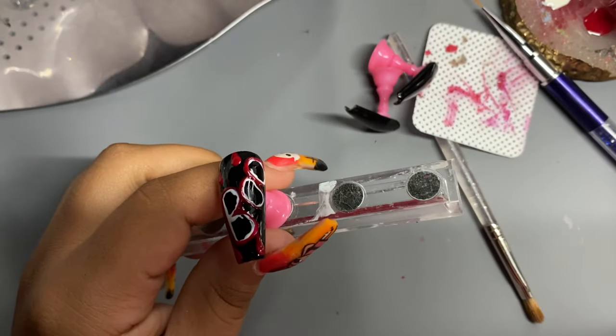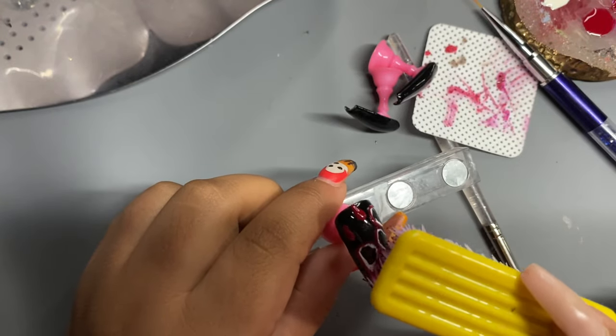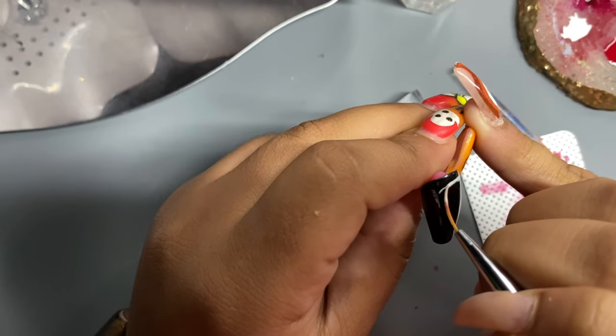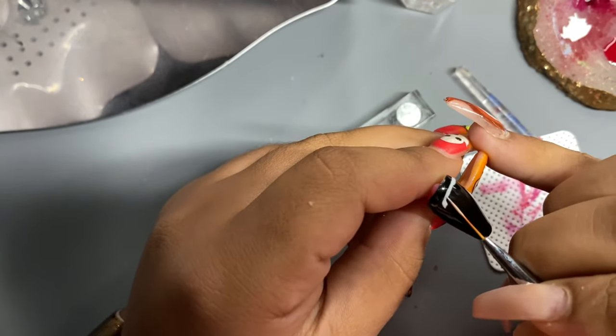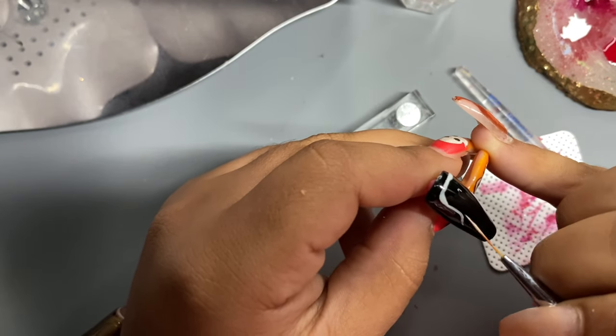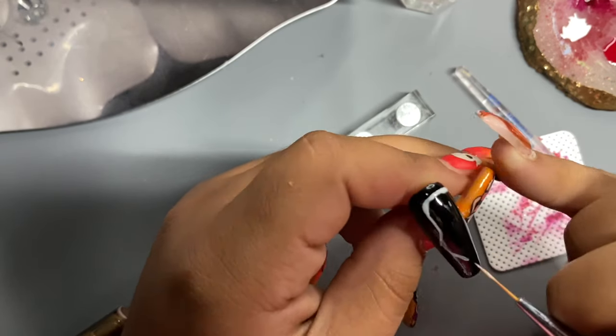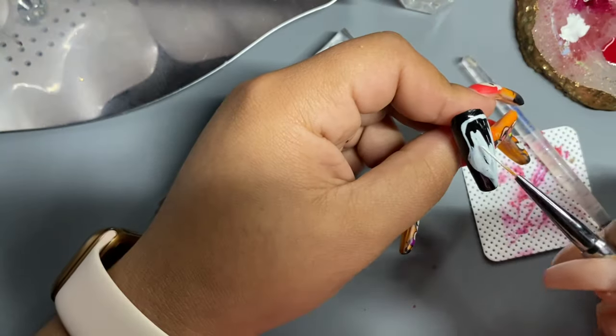I'm going to be going in with the brush just to give it a little bit of blood spatter. Right now I am starting to trace the face of the mask — it was a little bit of an awkward shape so it took me a few tries, but at the end I was happy with the result that I got.